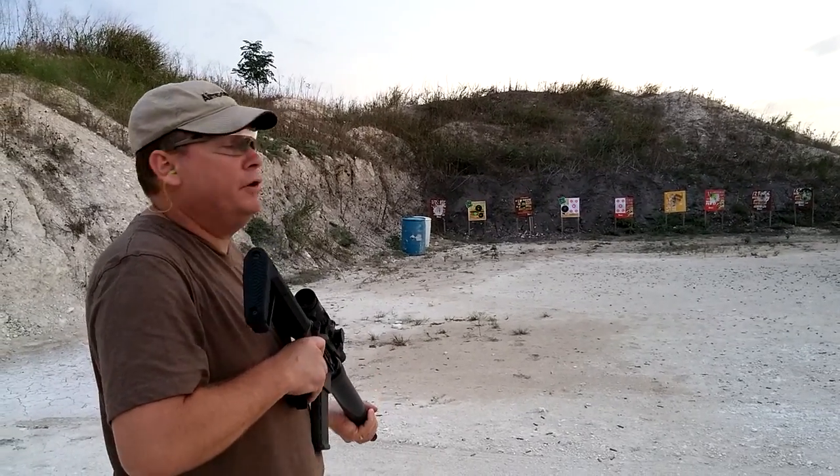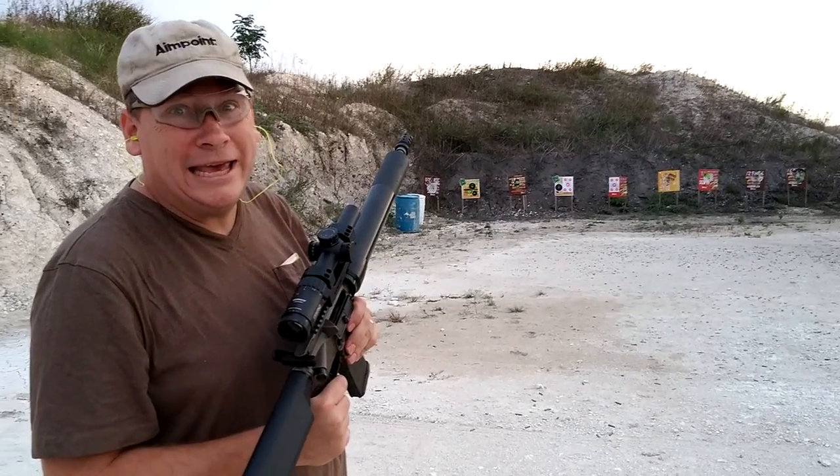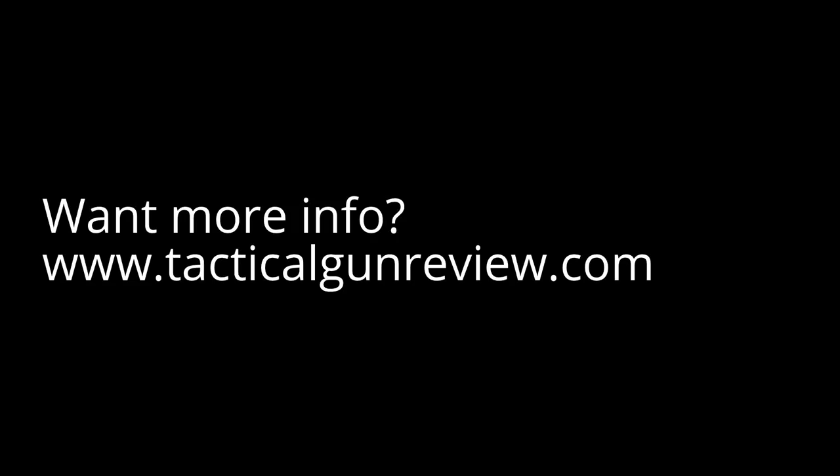My sight picture is staying right on. I like it. I like it.